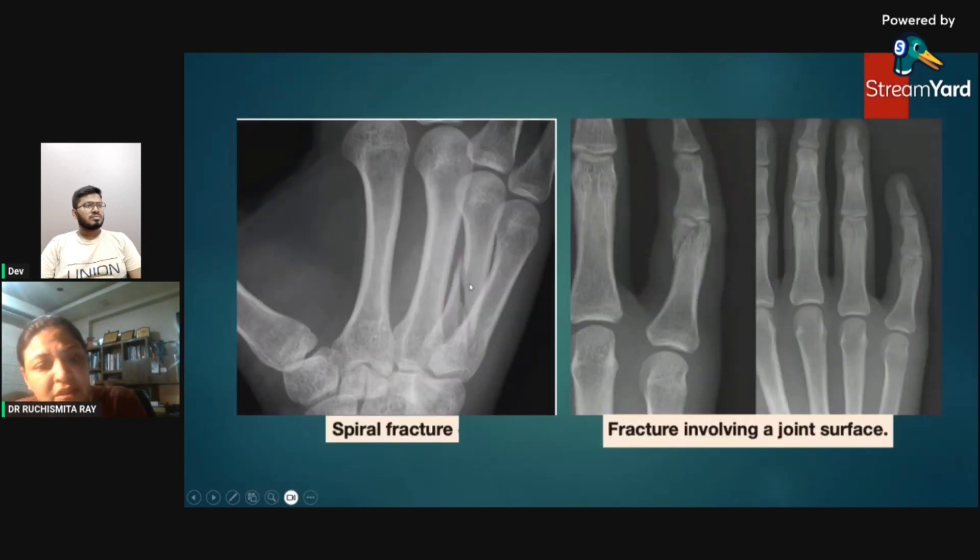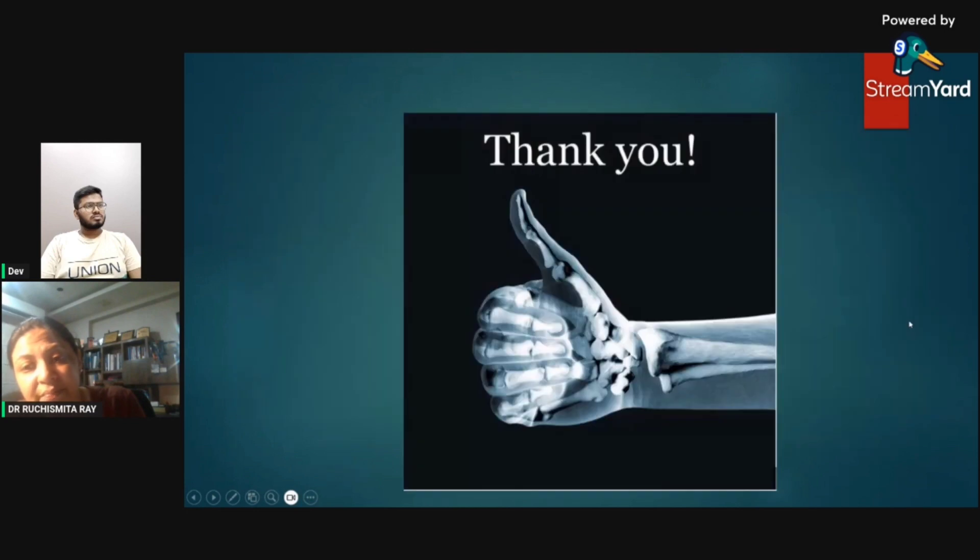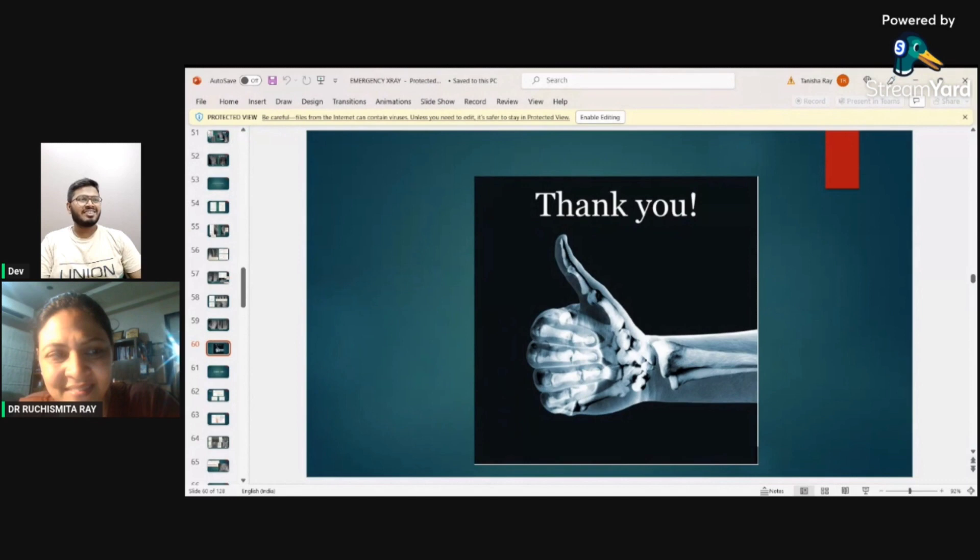Other fractures include spiral fractures and fractures through the articular surface of fingers. When describing a fracture, it is important to note whether it extends into the joint space, as this determines the type of intervention the clinician will plan. That concludes this session — the details were intricate, the images were informative, and I hope everyone will benefit. Thank you for your time.